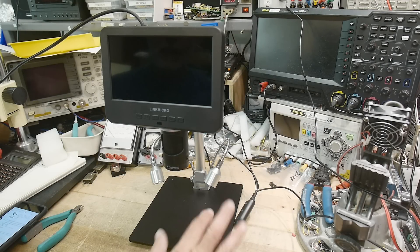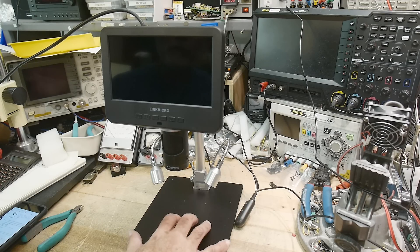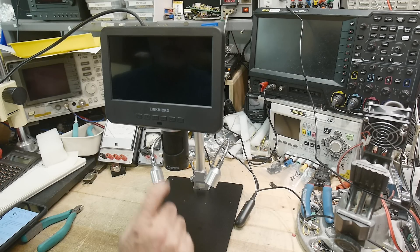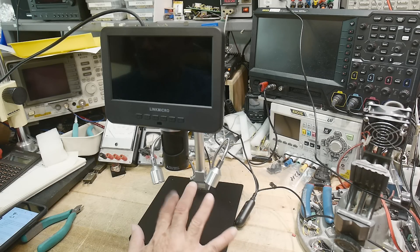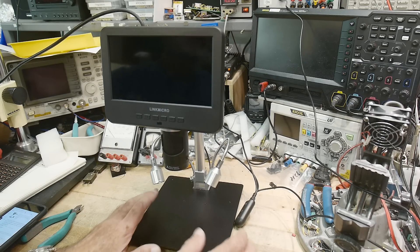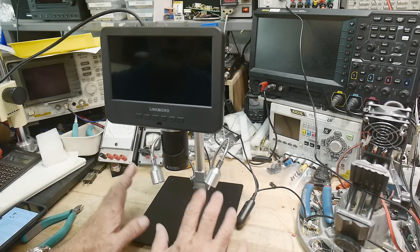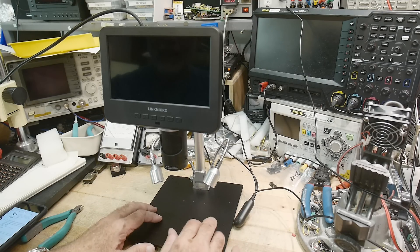Alright, I have a review today. This was sent into the channel for a review, and it's from the company Link Micro. They are on Amazon — I'll put a link down below. This microscope is around $190, and the reason I wanted to review it is because I use microscopes all the time in the lab.